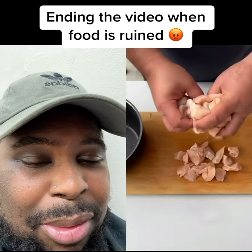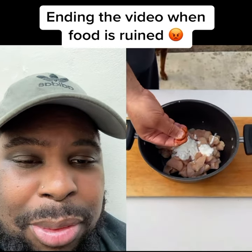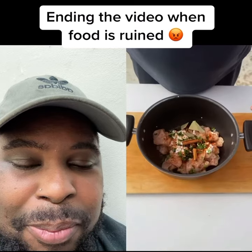Okay, slice your chicken and put it in the pan. Yogurt, salt, chili powder, cilantro, black cardamom, cinnamon stick, star anise, bay leaf.